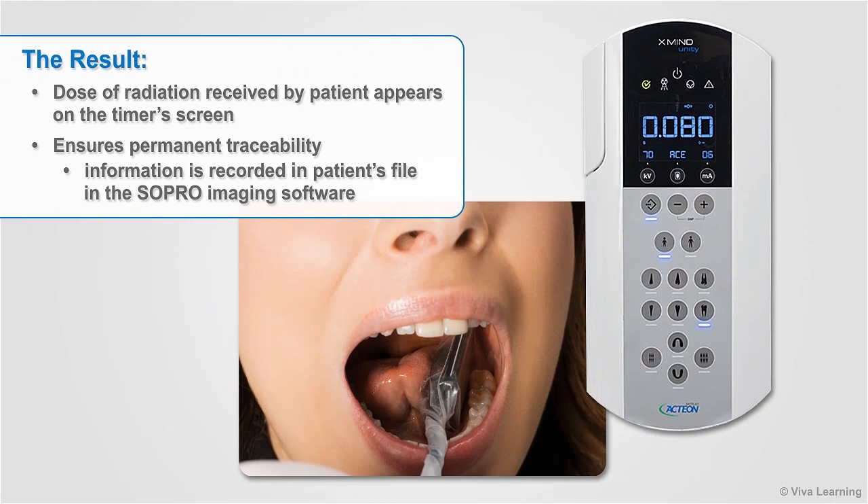After each exposure, the dose of radiation received by your patient appears on the timer screen. To ensure permanent traceability, this information is recorded in the patient's file in the Sopro imaging software.